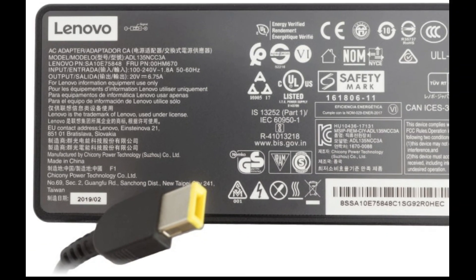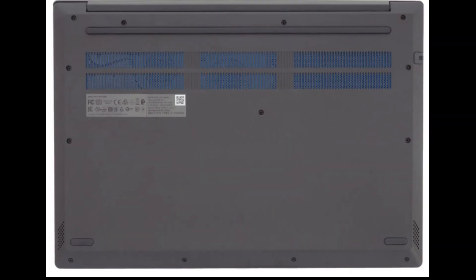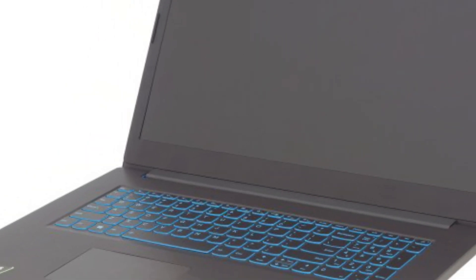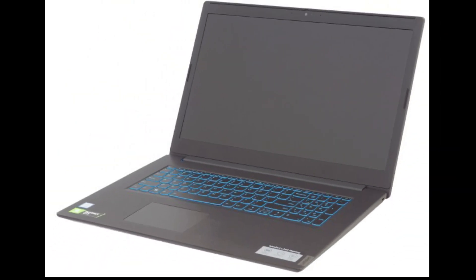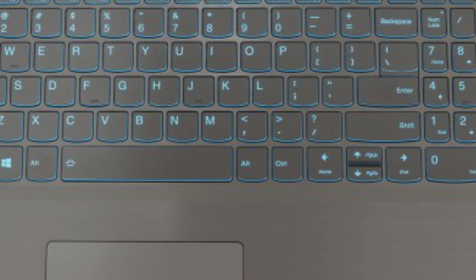Disassembly and upgrade options: After consulting with Lenovo's official maintenance guide, we are pretty confident that the insides of the 17-inch version of the IdeaPad L340 Gaming are exactly the same as those of the 15-inch variation, meaning the disassembly process is the same. The only difference is that the bigger version has two more screws securing the bottom plate, bringing the tally to 13 Phillips-type screws.